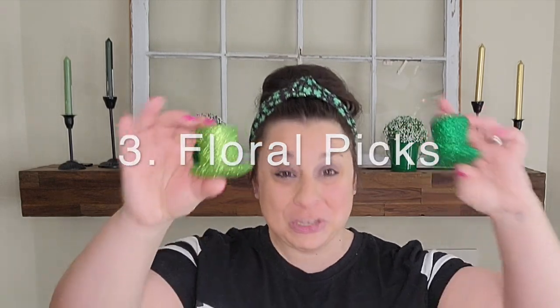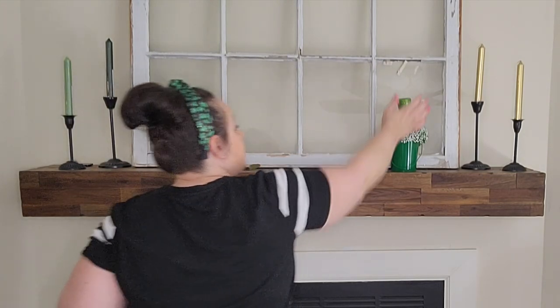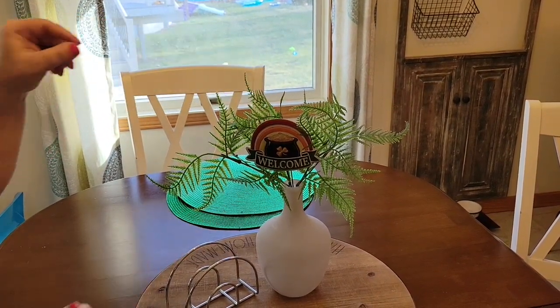My third tip is floral picks. I have these cute little hats — they technically aren't floral picks, but I'm going to place them on top of my planters just to add a little St. Patrick's flair. I think those hats are super cute, super fun — St. Patrick's is a holiday I like to go a little more whimsical and fun with. Adding a pick to a floral arrangement you already have is a simple and cost-effective way to decorate for the holiday.